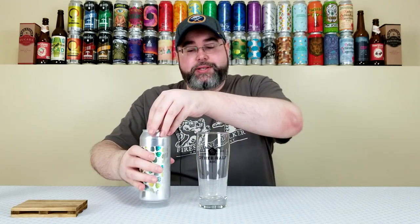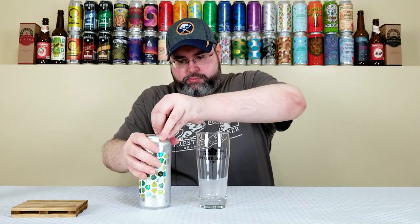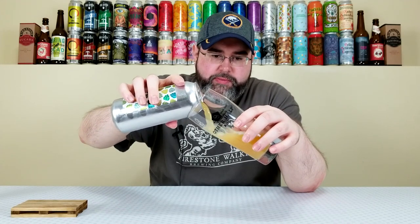Another double dry hopped Imperial IPA from Other Half. Let's see how it is. Crack it open, pour it into the proper glassware, and we'll go from there.